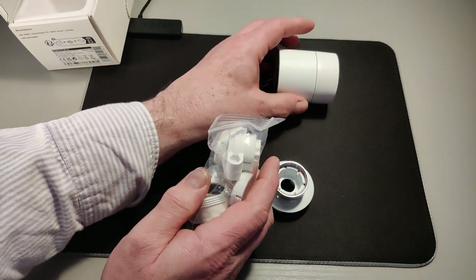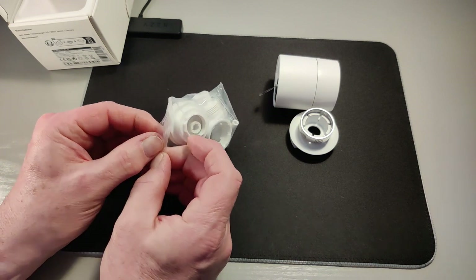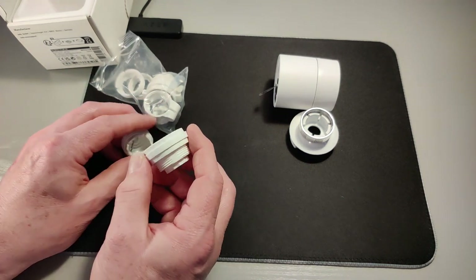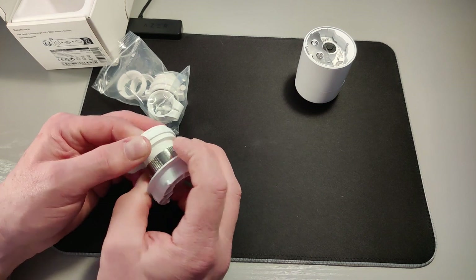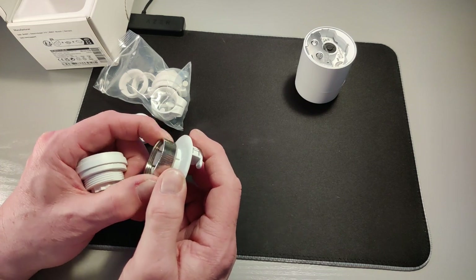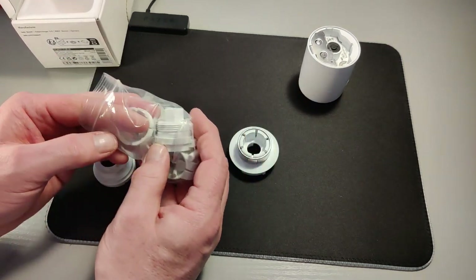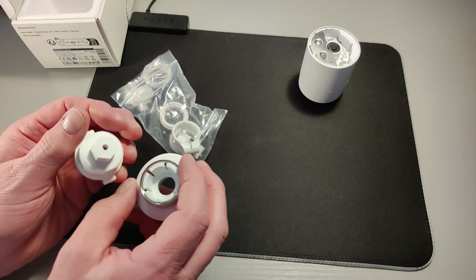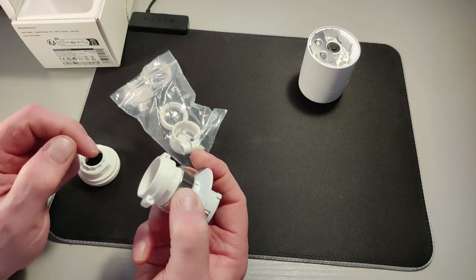In this bag we have a number of adapters — two different types. There are these collar adapters, which are intended to connect onto here and then onto the radiator valve. So if when you try to screw this collar onto the radiator valve it doesn't fit, you'll need one of these adapters. On my radiators I have to use this particular adapter — this bit screws onto that, and then this bit screws onto my radiator.